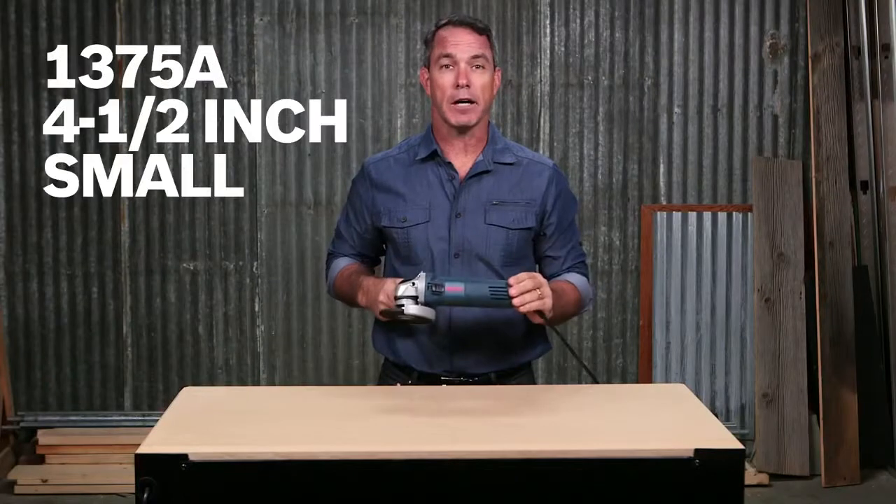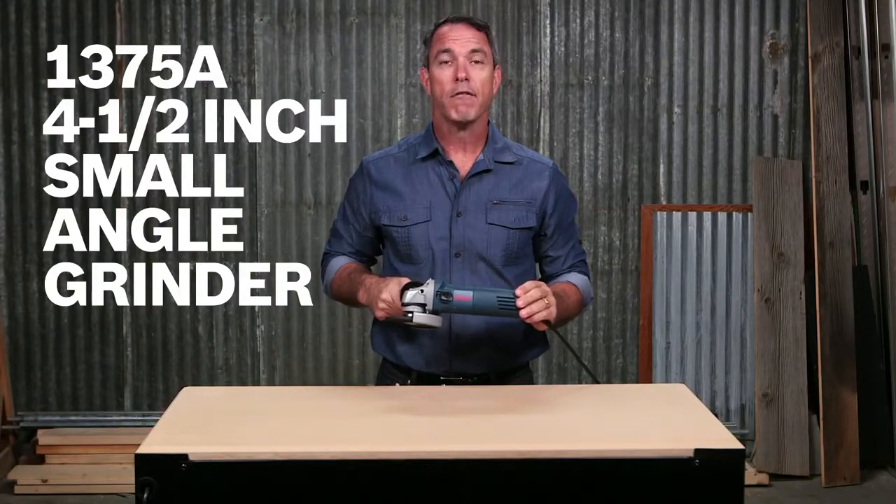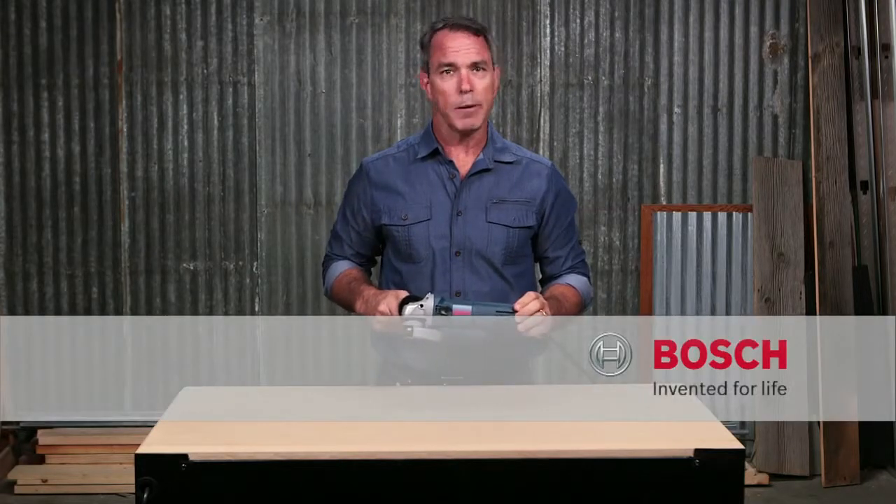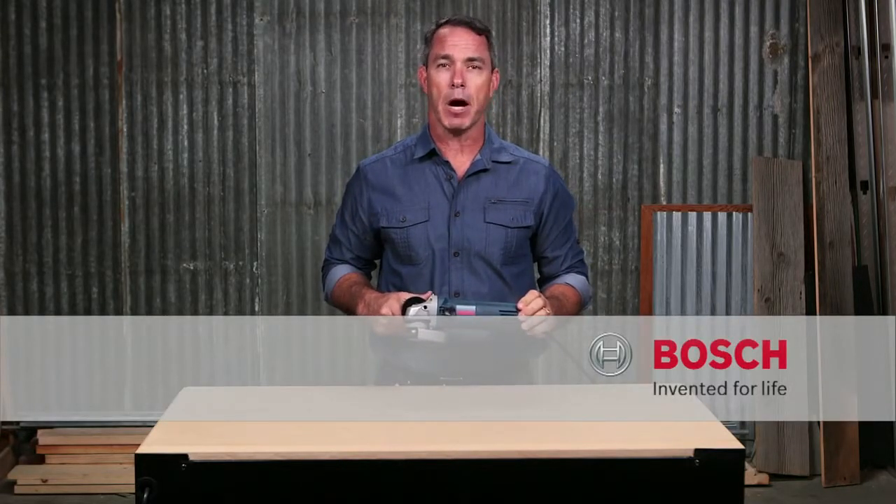So this is the Bosch 1375A 4.5 inch small angle grinder. For more information on this tool, reference this page and be sure to check out the complete line of Bosch grinders.